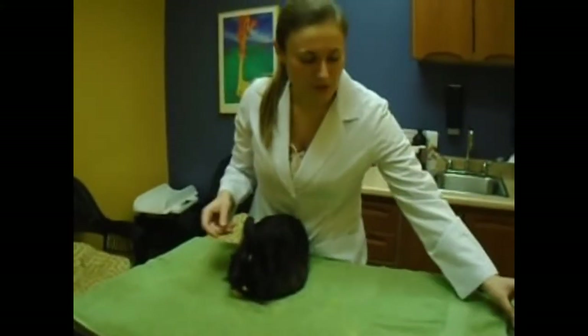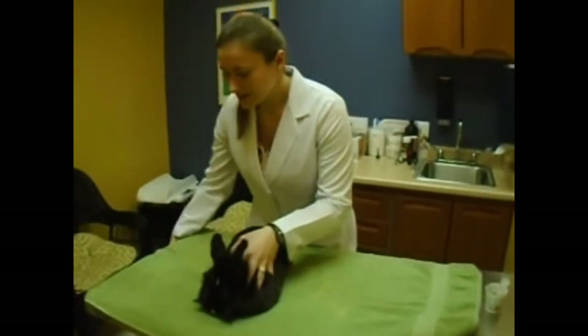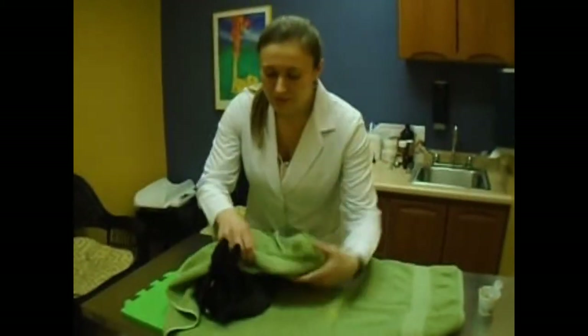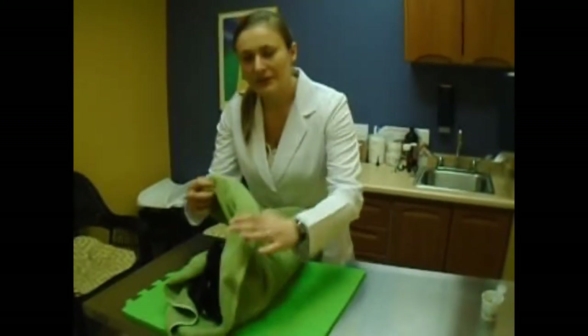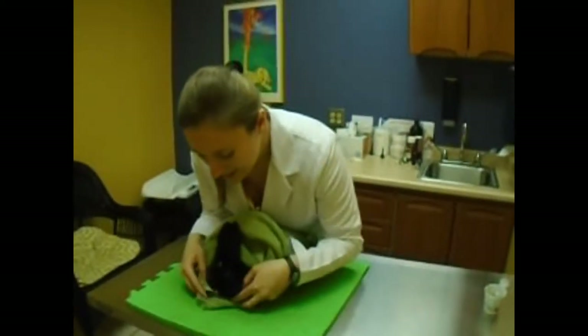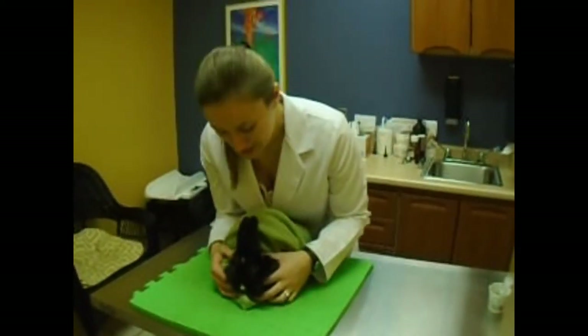Sometimes you have to make them into a little bunny burrito. So if you get a little towel, put them in the middle of it and you wrap them up nice and tight as a little bunny burrito. And then you can have just their head out here to then be able to still continue syringe feeding.